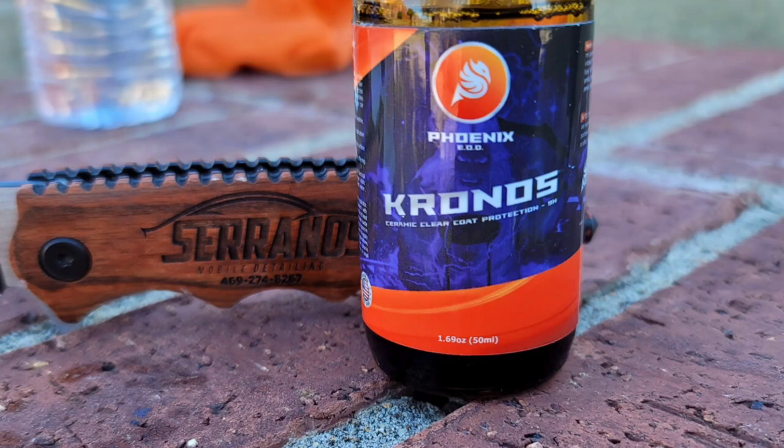We did our panel prep and we used Kronos by Phoenix. When I opened up that bottle, oh my God - that thing is strong. It's very potent. Literally as soon as I opened the cap I could smell it. It is a very strong-odor ceramic coating, and that's literally the last step I do with this package.